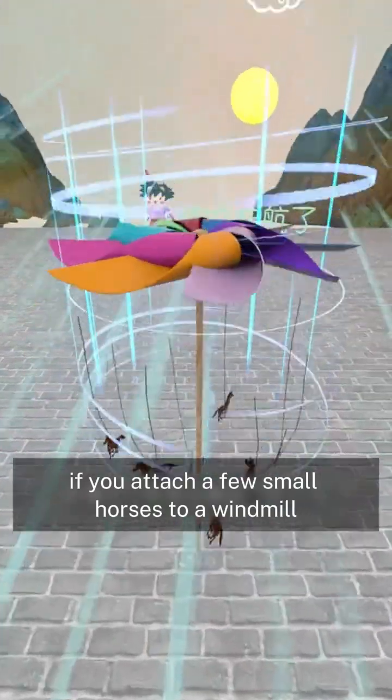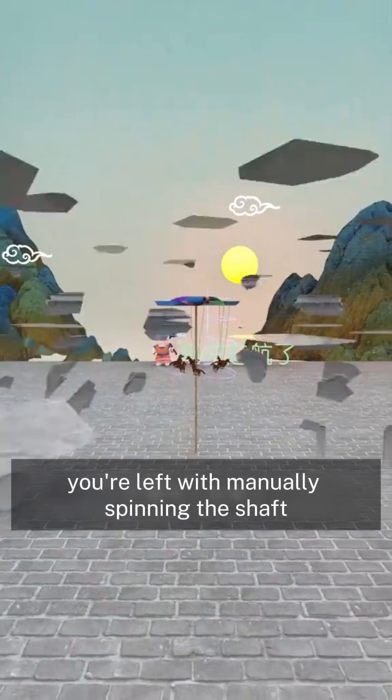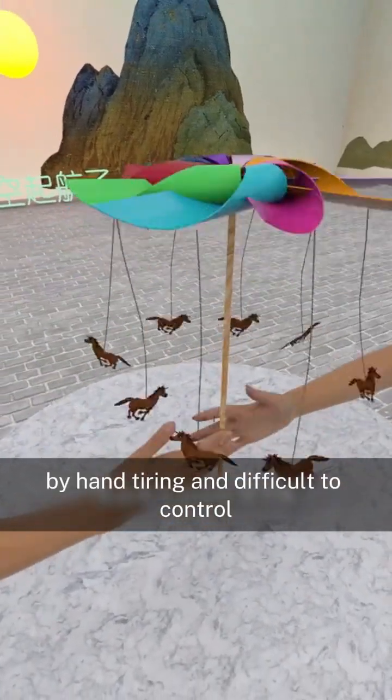If you attach a few small horses to a windmill, you can use wind power to make them spin in mid-air. But once the wind stops, you're left with manually spinning the shaft by hand — tiring and difficult to control.